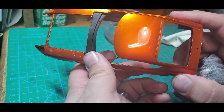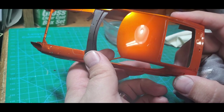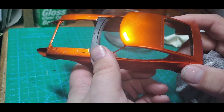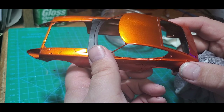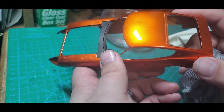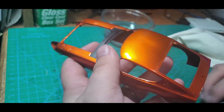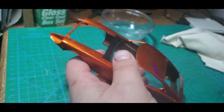From my point of view I can actually see the individual LEDs in my overhead work lamp reflected in the surface. This is a really nice polish.